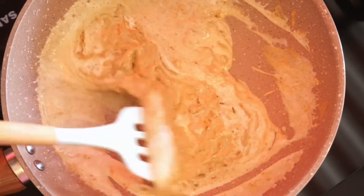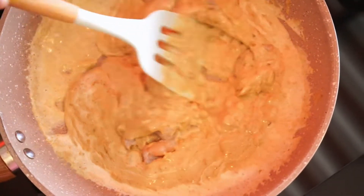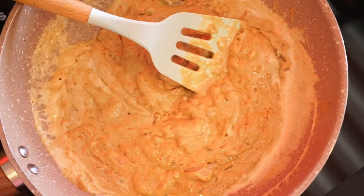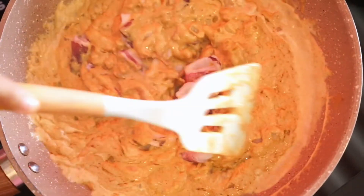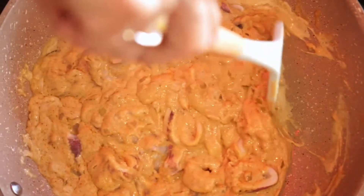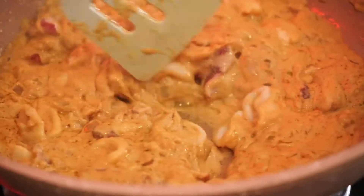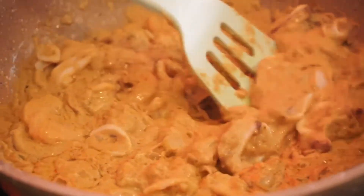Kita aduk terus biar menyatu dengan karinya. Kita masukkan udang yang sudah kita kupasi. Di sini Nisha pakai 20 udang, ukuran yang besar. Tapi setelah dikupasi dia jadi kurus ya, jadi diet dia. Cuminya di sini saya pakai 4 yang kecil. Mungkin kalau teman-teman punya yang besar, boleh cukup pakai tiga aja ya. Kita masak terus sampai dia sedikit berubah warna dari udang dan cuminya. Kalau teman-teman ingin supaya cuminya empuk, mungkin direbus dulu ya.